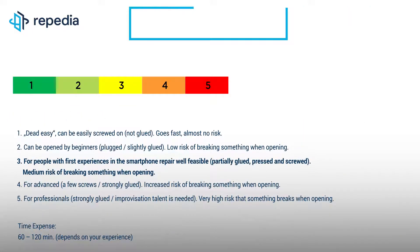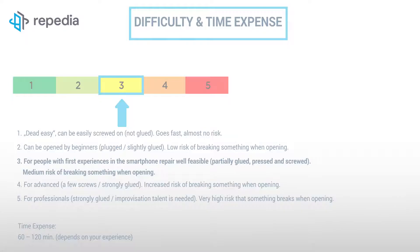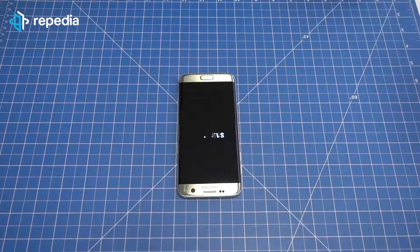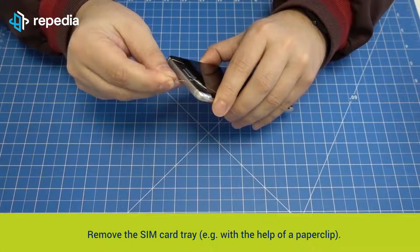Since changing the LCD screen of the Galaxy S7 Edge also requires removing the battery and other small components, the repair is very complex. But if you have already gained some experience in smartphone repair, the repair should be well feasible. Please write us in the comments on how difficult you found the repair. To begin: power off the device and remove the SIM card tray, for example with the help of a paper clip.